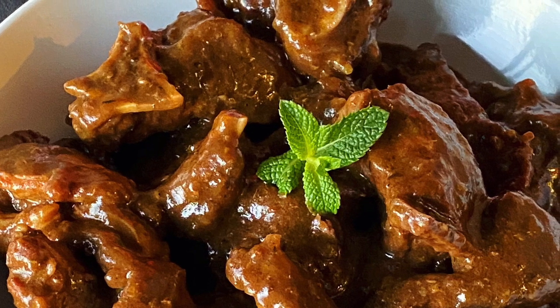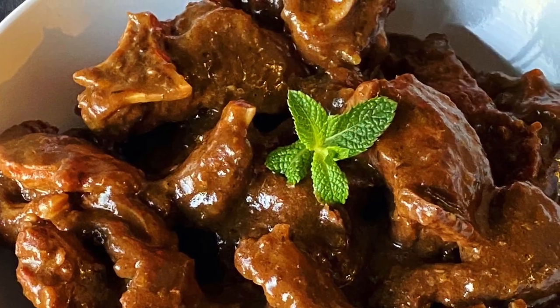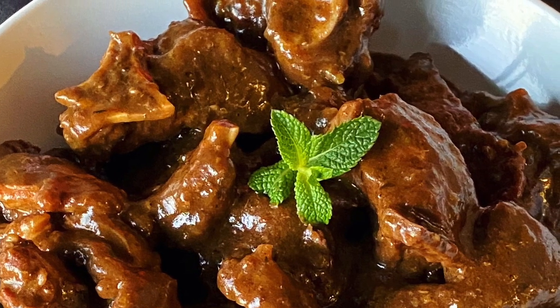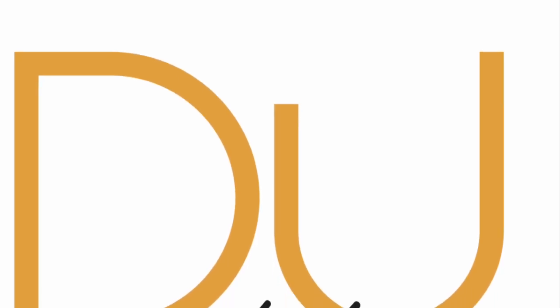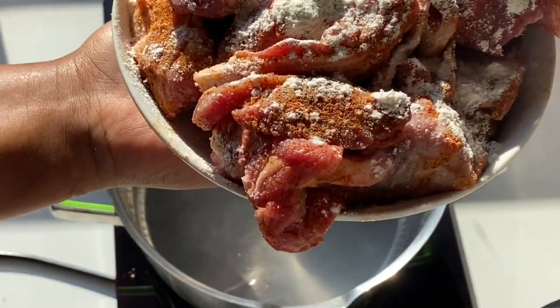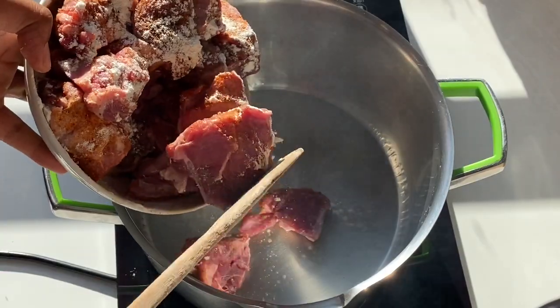Hey guys, welcome to another episode of Dora and Out. Today we are making some lamb stew. Just before we get into it, I wanted to ask that you please remember to like and subscribe to my channel.